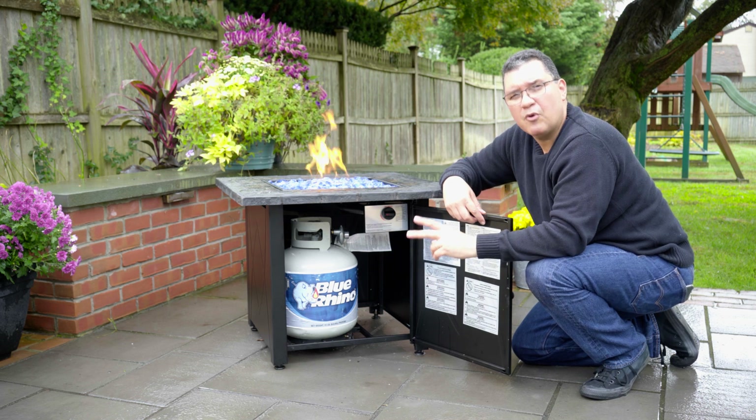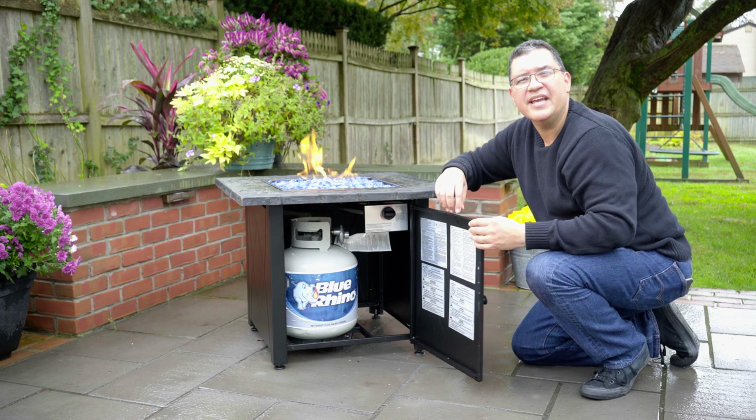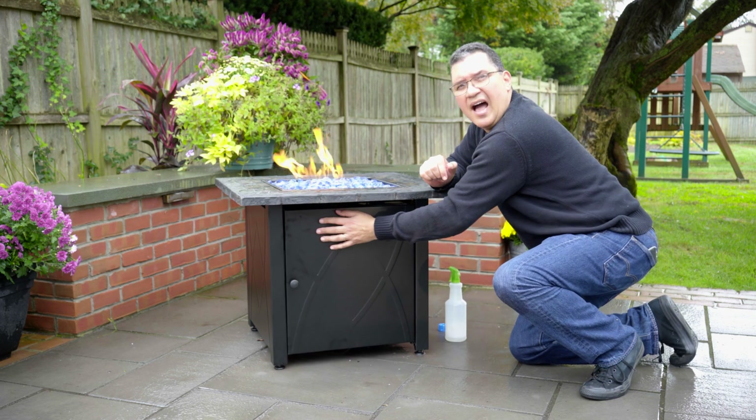If it doesn't work the first time, repeat two more times, anywhere between five to 15 minutes. And that is the Endless Summer Outdoor Fire Pit.